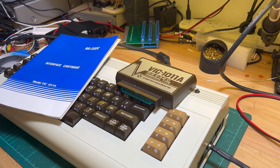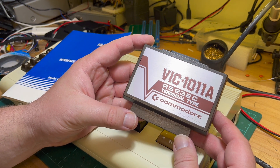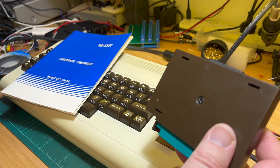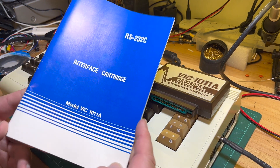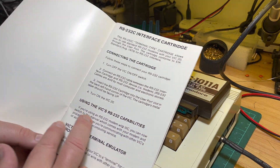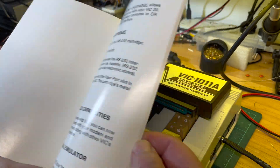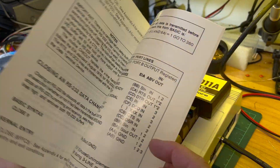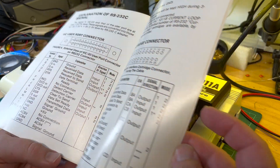G'day, comrades and subscribers. We're at 7:45, January 2nd, 2023. Thanks for hanging around. Have a quick look at this — VIC-1011A RS232 interface cartridge. Another one of these things that looks interesting. Don't know if there's any use for these days, and I don't even know if it works, so we'll have a look. Got it with the instructions — not bad actually. I assume this is somewhere online; if not, I'll scan it in. This sort of Commodore stuff has been well and truly archived.